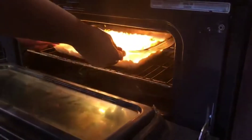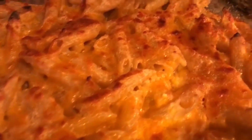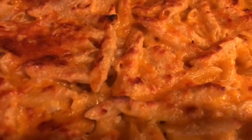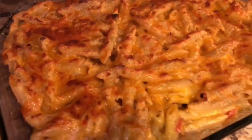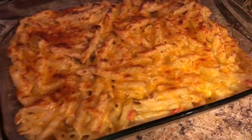Once the cheese is added, pop it into the oven for 45 minutes to an hour at 350 degrees. Then we have this beautiful and delicious baked mac and cheese, Haitian style. Hope you guys follow my recipe and I do hope you like it. Hit the like and subscribe button — thank you so much for watching.